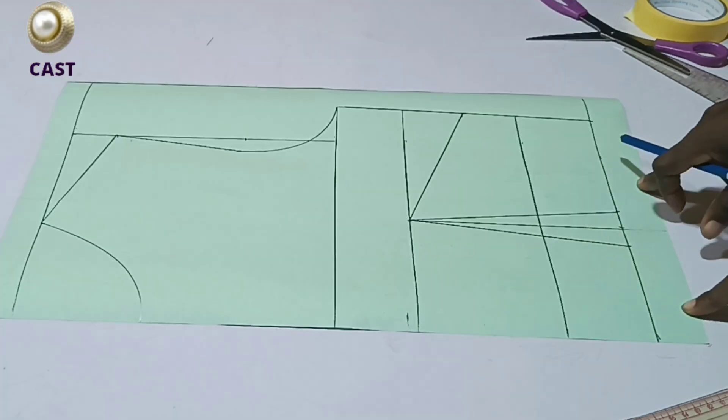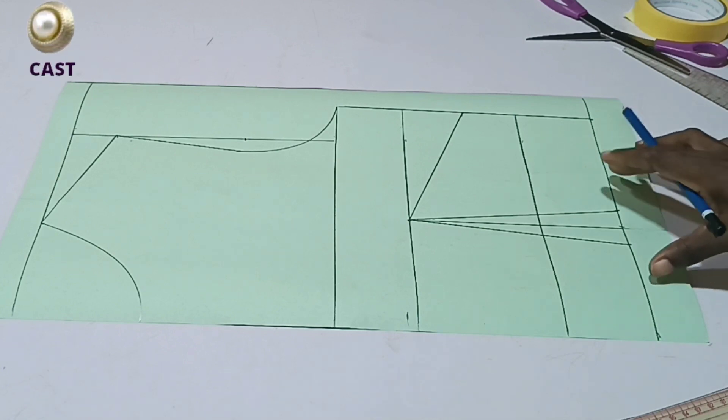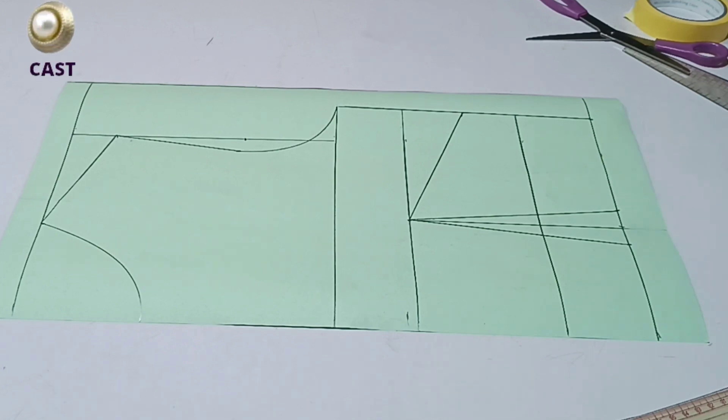I already have my basic bodice pattern here. If you don't know how to go about it, check somewhere around the channel — I've illustrated everything you need to know about basic bodices on this channel. This is the pattern I'll be working with. We are going to alter this pattern to a bustier before we achieve the plunging neckline, so follow me as we go through this tutorial step by step.